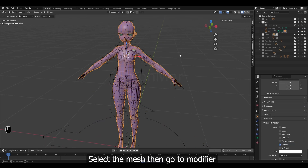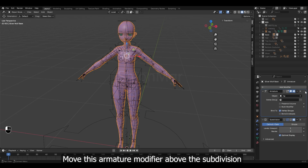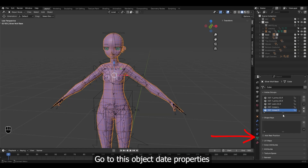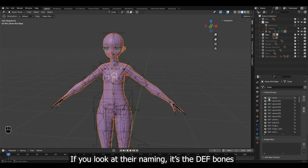Select the mesh then go to modifiers. Move this armature modifier above the subdivision. If you have a mirror modifier, keep it below that. Go to Object Data Properties. You can see the vertex groups here. If you look at their naming, it's the deform bones. Each of these groups or bones defines which part of the mesh to deform.